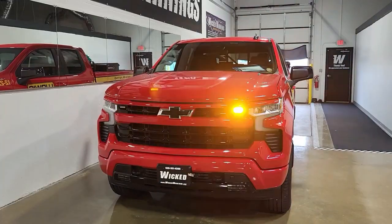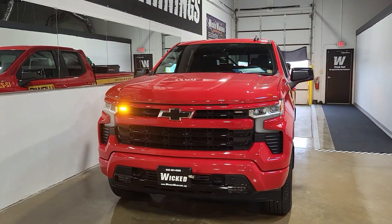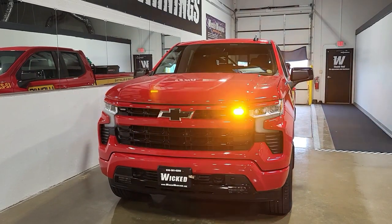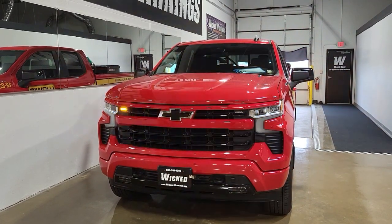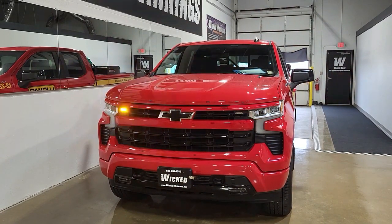I've got a customer in my waiting room so I'm going to close this video with another shot of the front of this beautiful red Chevy. Thanks again for tuning in to Wicked Warnings, your number one source for construction and emergency safety strobe lighting like what you're looking at right here. Hopefully you enjoyed this video. Any questions or comments, feel free to drop them. Reach out, say hi. Thanks for watching!